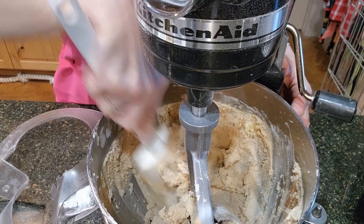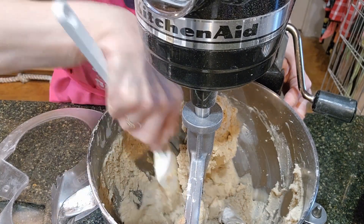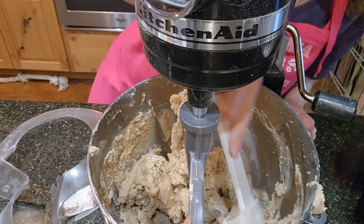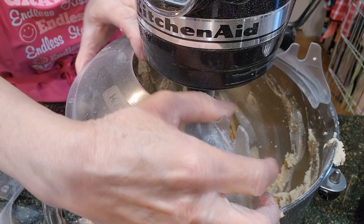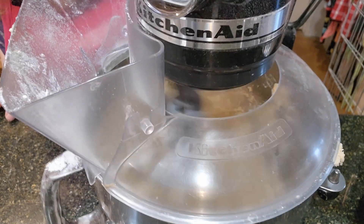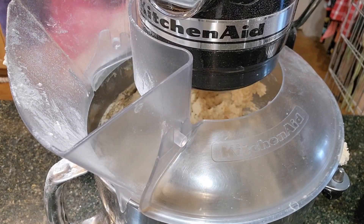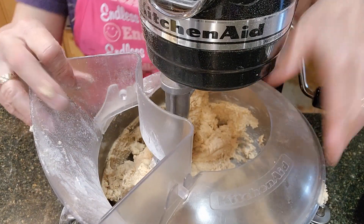I'm taking the rubber spatula and going along the sides to scrape them. This looks mixed up pretty well and it doesn't look like it's sticking, so I am going to add the bananas now.